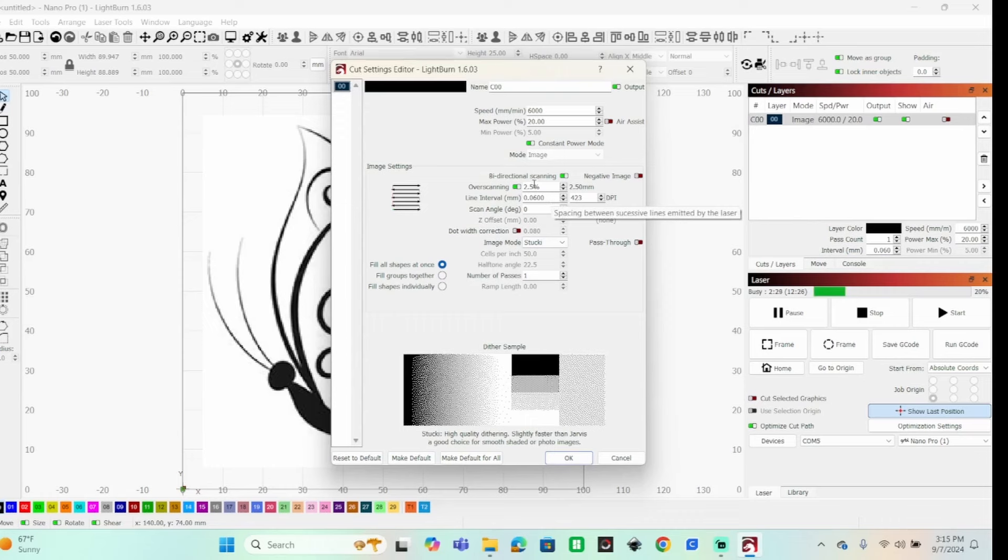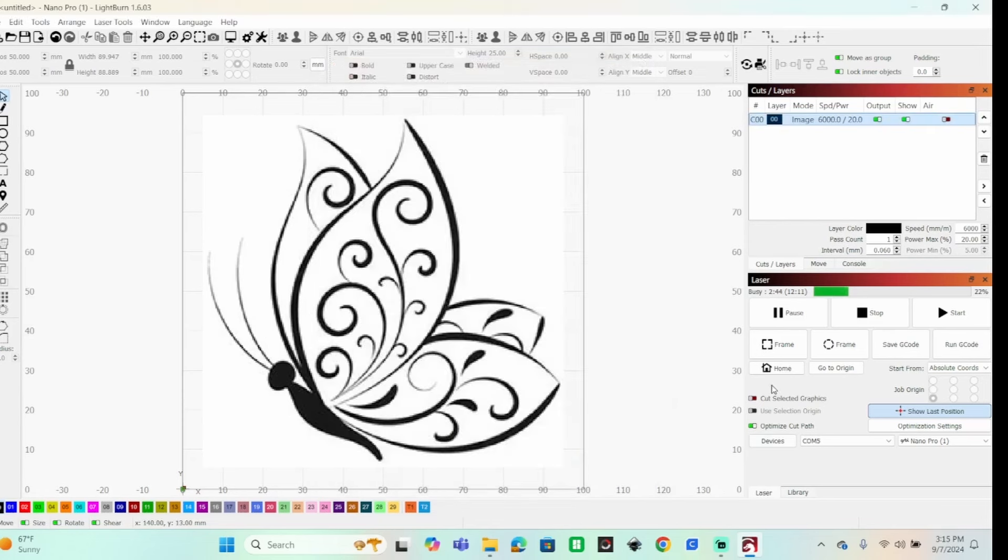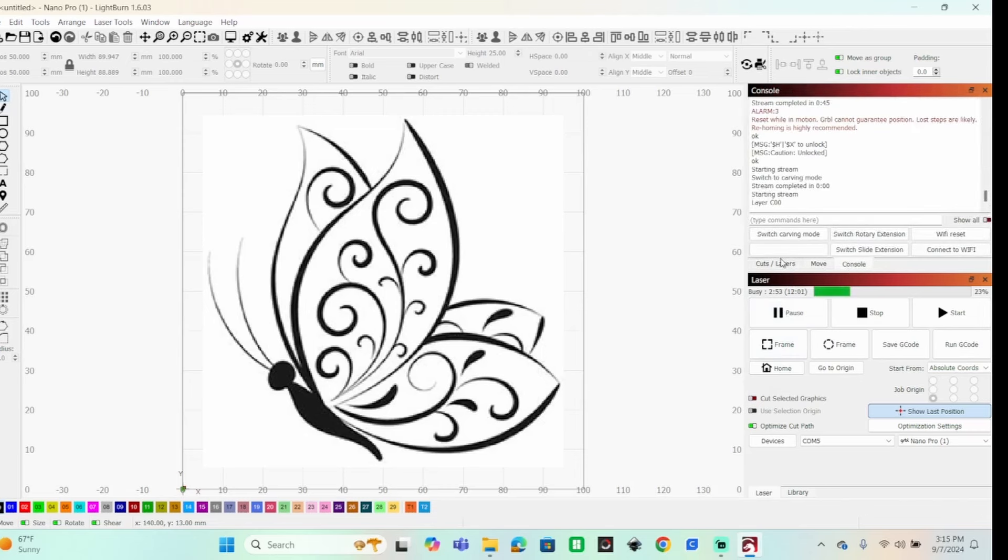You need to change the line interval to 0.06 and enable constant power mode. My settings for this little piece of plywood are 6,000 millimeters per minute at 20% power. Normally you would click Frame and then Start — but there's an extra step here: you need to click the button that says 'Switch Carving Mode,' which enables the galvo head.